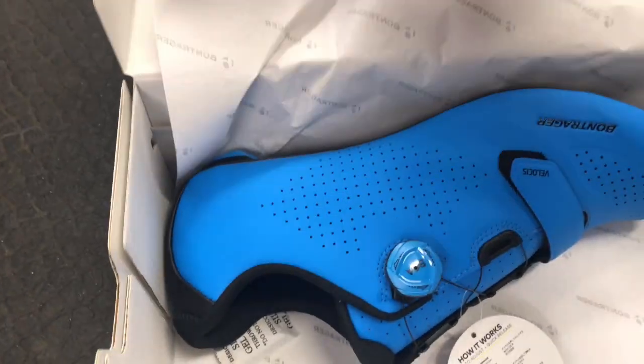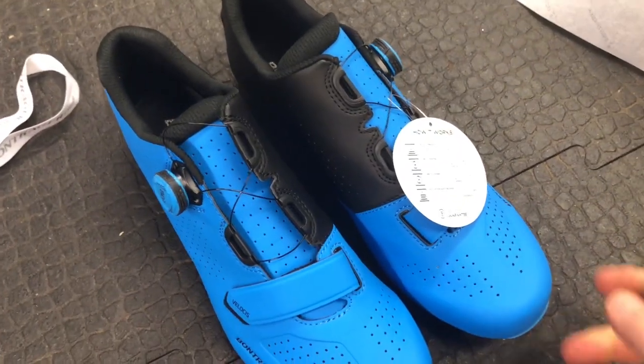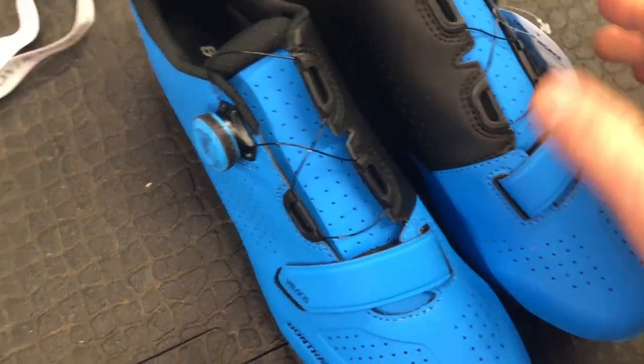They also come in a really nice waxed orange and black colorway as well. Pretty smart, and the BOA system works pretty well for tightening up.